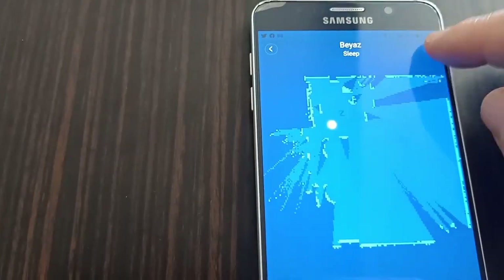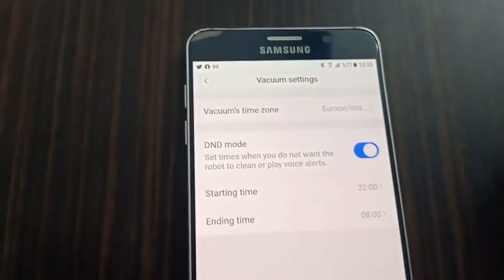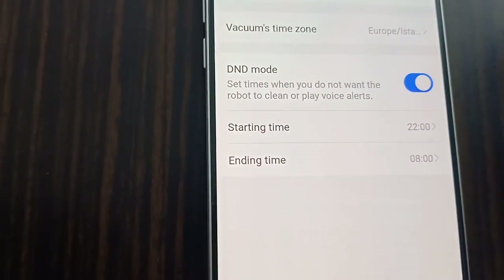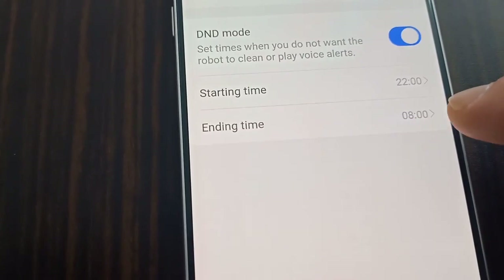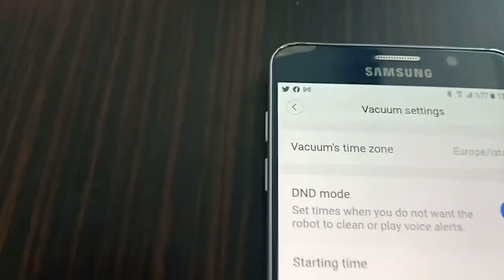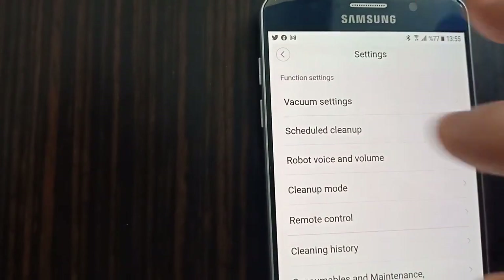Şimdi uygulamada bu ayara tıklıyorum. Robotun hangi saat dilimleri arasında çalışmasın — yani gece saat 10 ile sabah saat 8 saatler arasında çalışmasın istiyorsan bunu ayarlayabilirsin. İstersen değiştirebilirsin, o saat dilimi sana kalmış.